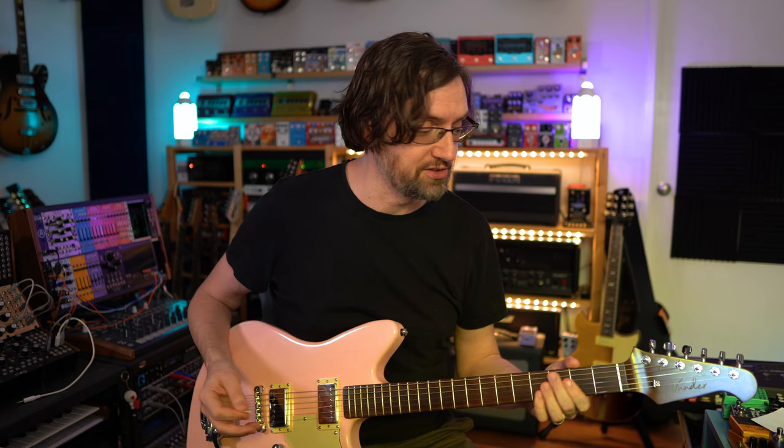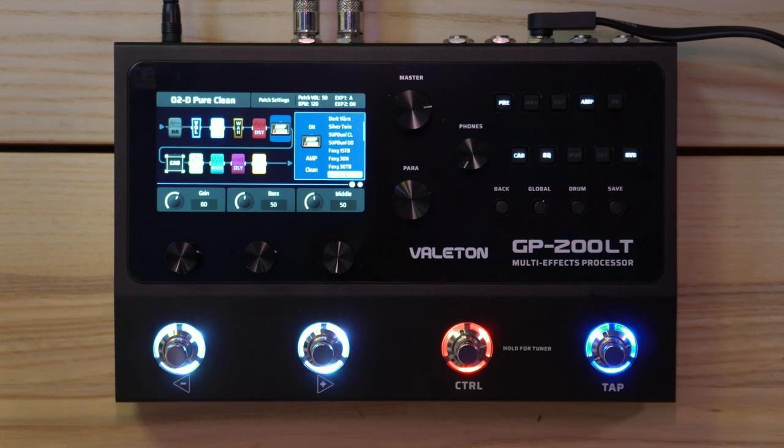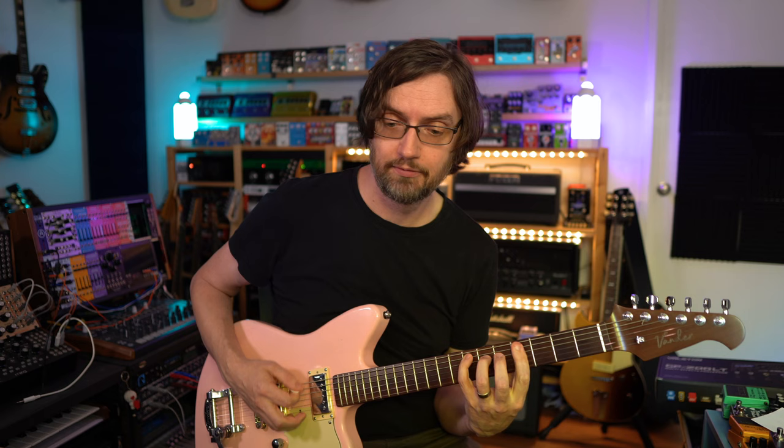For example, what amp is that Pure Clean using? It's a JC120, with the pre-amp boosted slightly.